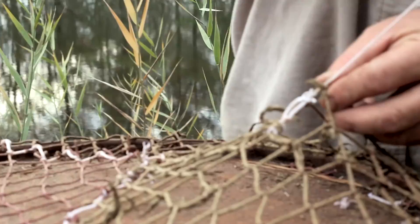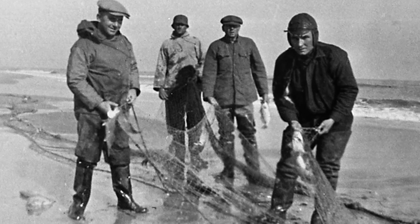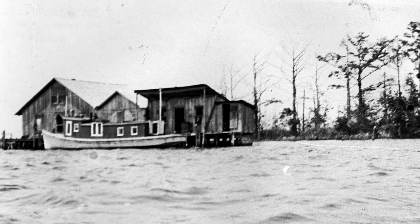When my ancestors would go pound netting, like if they were summer fishing, they had camps all down in the Pamlico Sound, and they'd pack up and leave for a month. Just go down there, and that's where they stayed. And when they'd go do the fall fishing, there were camps all up and down in them ditches up there. That's where a fish camp come from.